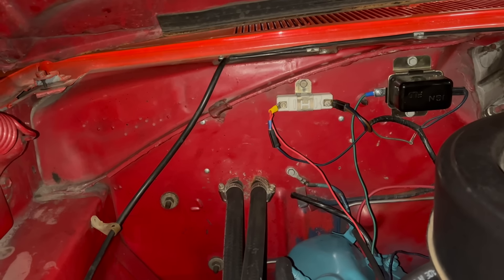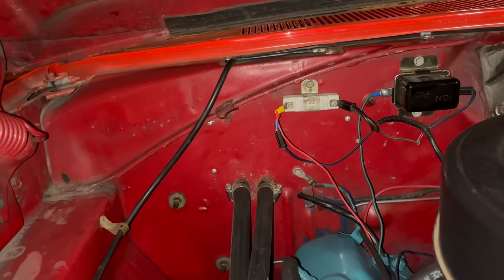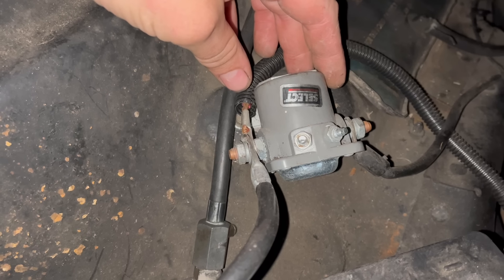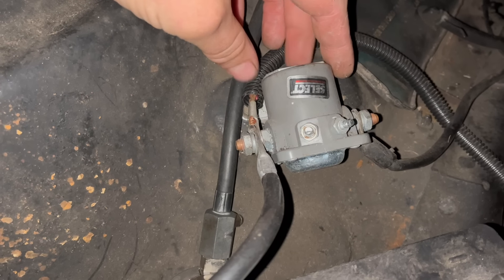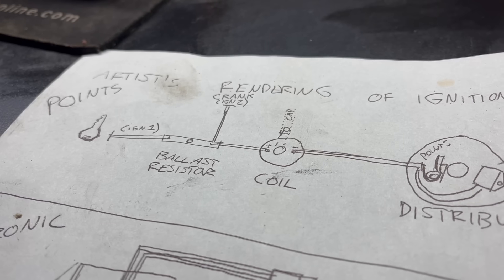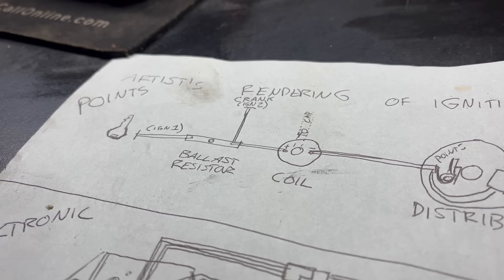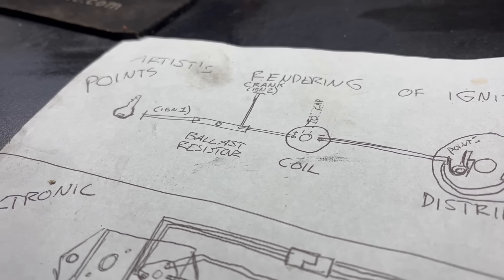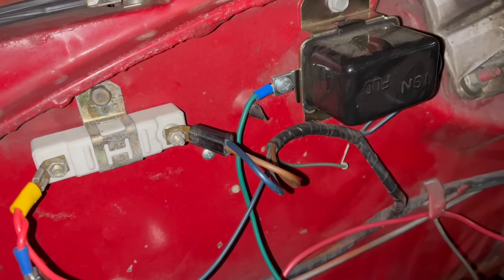The voltage put out by the resistor is also affected by the voltage put into it. During cranking, your engine's starter pulls a lot of power out of the battery, reducing the voltage available for the ignition system. What's normally around a nominal 12 volts is suddenly reduced to, say, 8 to 10 volts. That means your resistor is trying to reduce that 8 to 10 volts to feed your coil, which could result in a voltage too low to give a spark and start the engine. For this reason, most vehicles equipped with a resistor will also be equipped with a bypass system for starting.